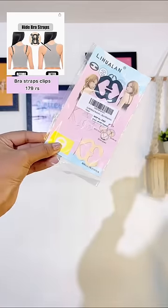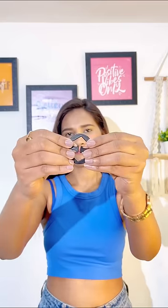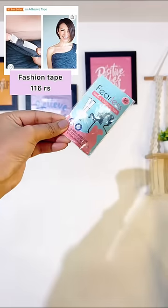Amazon finds under rupees 500. First is this bra strap clips, which is the best accessory used in intimate apparel. It is used for adjustment, for joining the straps, and to convert a bra to a strapless bra, for repositioning the straps, or to achieve various looks such as halter neck and crossed back.